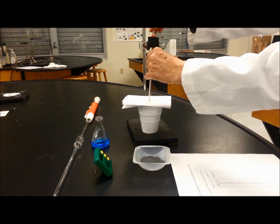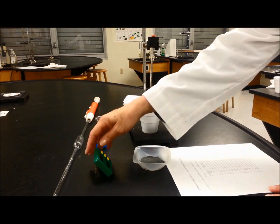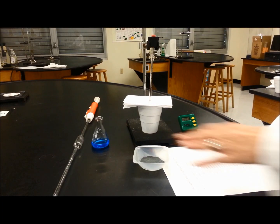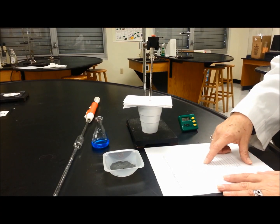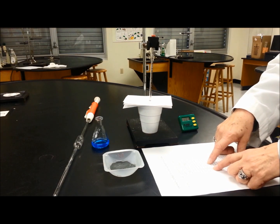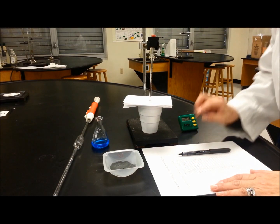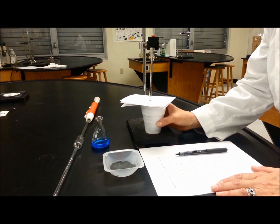We wait for the temperature to stabilize and begin recording. Every 30 seconds we record the temperature. When we get to 3 minutes, we do not record; instead, at exactly 3 minutes we add the zinc powder, skip that measurement, and then begin measuring again at 3.5 minutes and so on until 9 minutes. All the time when you are recording, you need to swirl so the temperature is evenly distributed in the liquid.